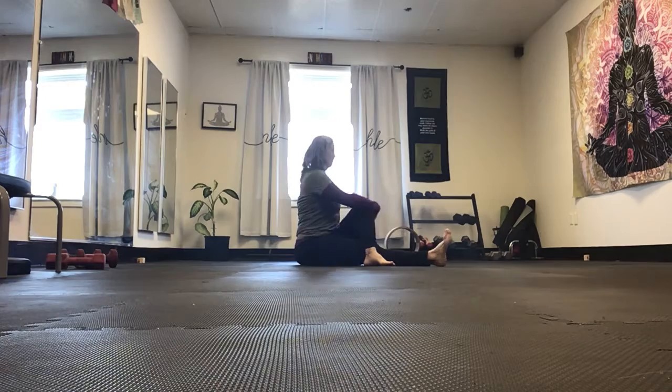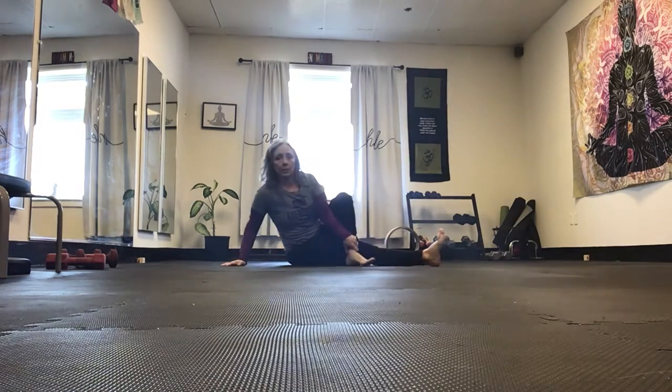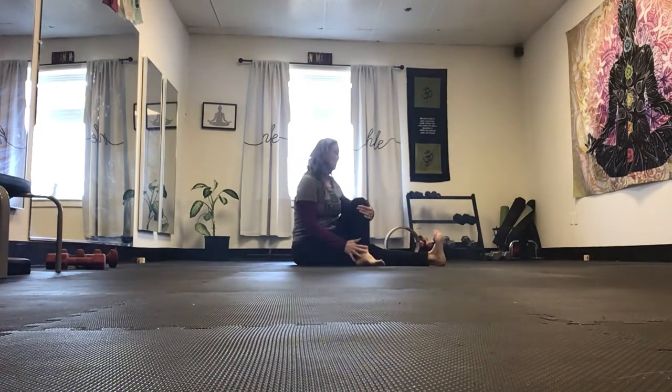We all know this traditional seated, like a half staff, yoga pose and we do a lot of twisting with it. What I want you to do with this is sit in that cross-legged position — knee, toes facing the ceiling — and this knee that's bent, the feet face away.